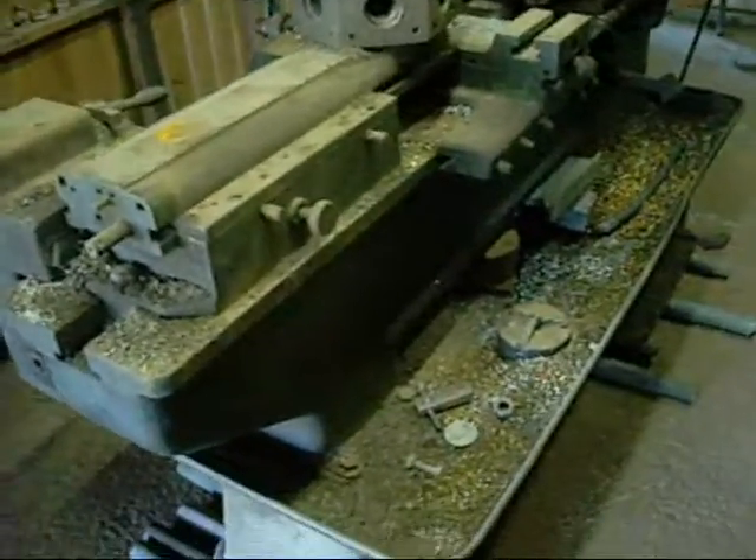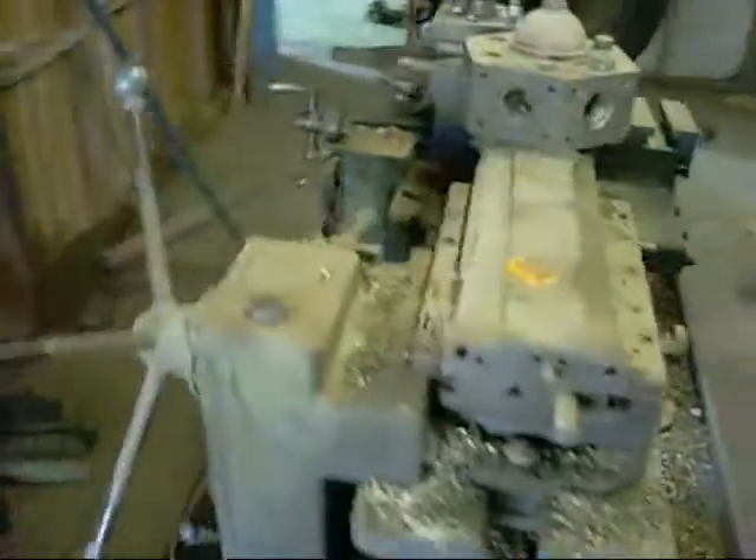A lot of brass. Nice — a good boring bar on it. Fair old machine, pretty heavy. Still haven't figured out who made it, but the handle looks similar to the Tarnow, so it might be a Tarnow.